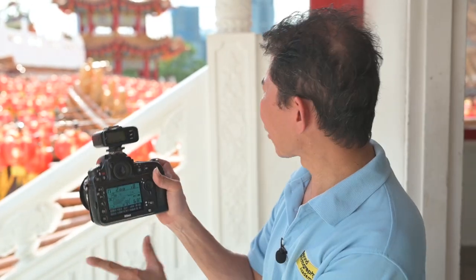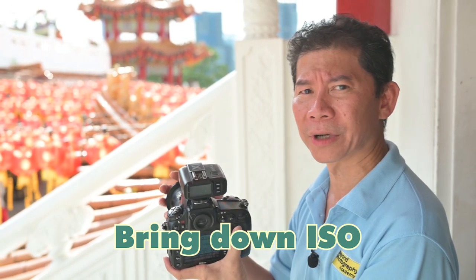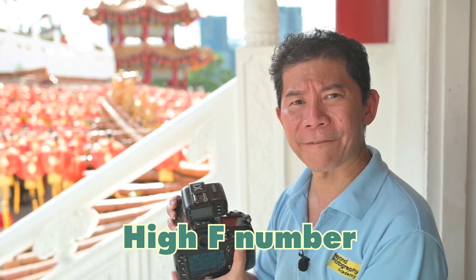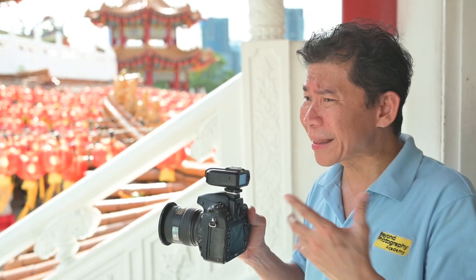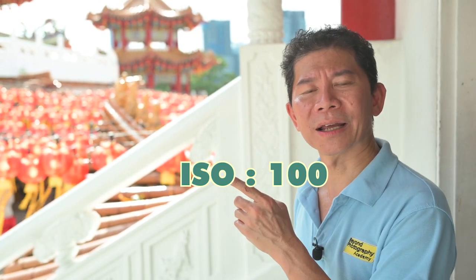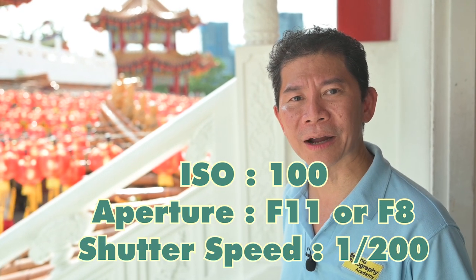Now I'm going to go through the camera settings with you. On a bright sunny day like this, I'm going to bring my ISO down to 100 or 200, and I'm going to use a high F value because the background is so fantastic. You want to get a deeper depth of field, so we're going to use F11 because it's a bright day after all. And because I'm using a wireless flash, the only thing I can do is have my shutter speed not exceed 1/200. So the settings are: ISO 100, F11 or F8, shutter speed 1/200.